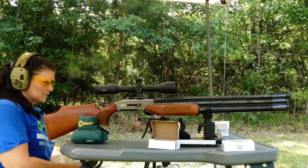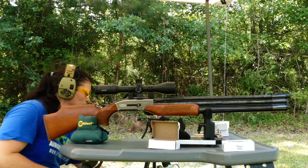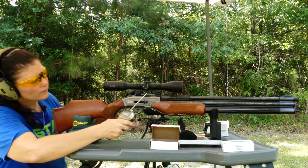Performance. Let's see what kind of trigger we've got with this. We're going to check it on high power and on low power. Five pounds, four ounces.